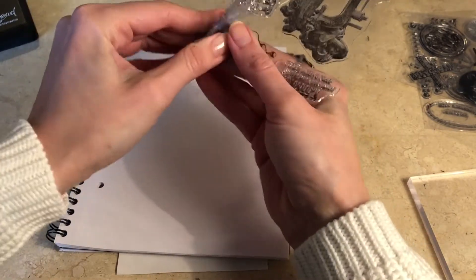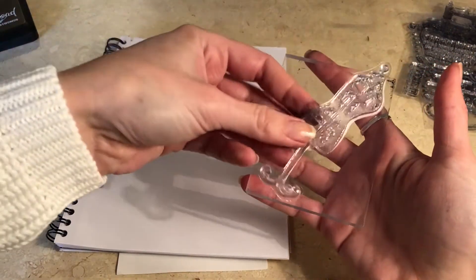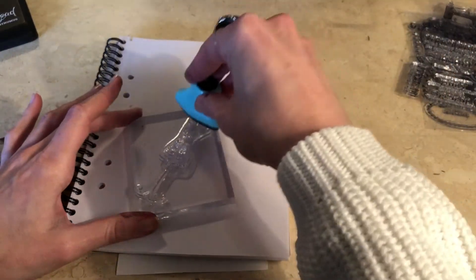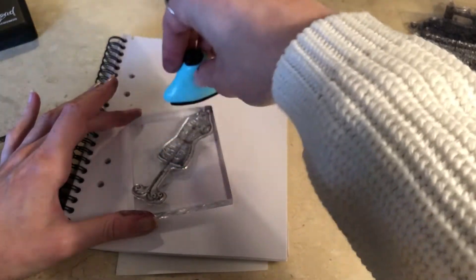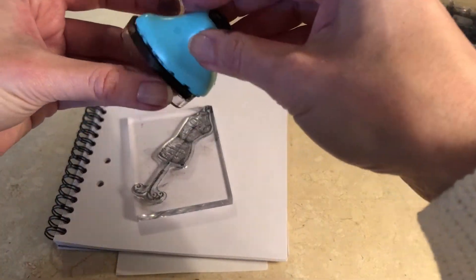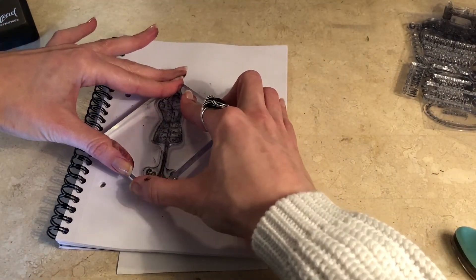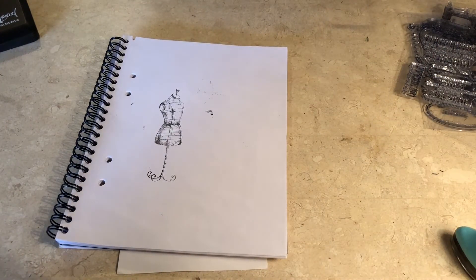I wonder if my thingy is too small for this — I'll try. Sorry for going quiet, just trying to focus. That looks really nice as well. I think that will be very useful. So let's try one more — let's try the sewing machine.